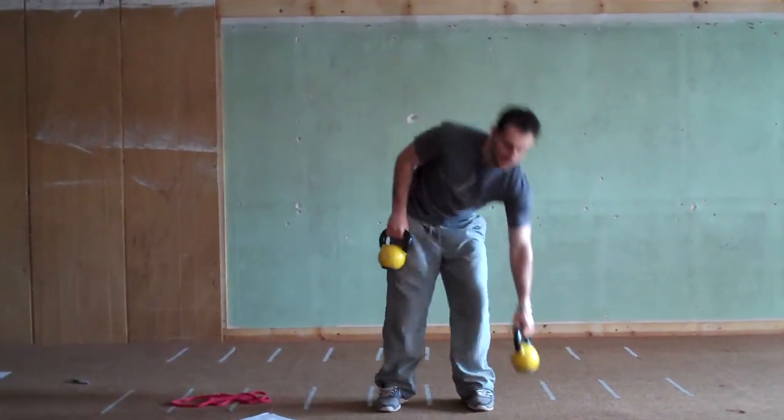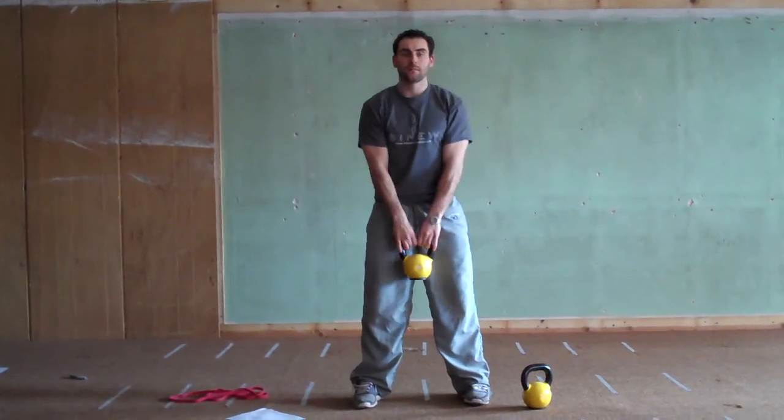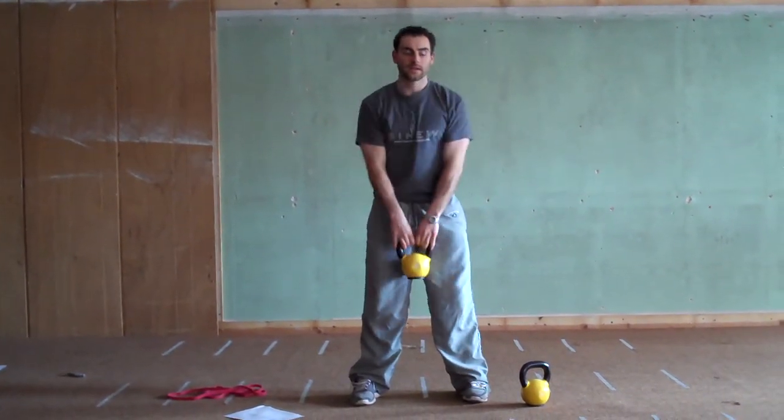You'll have two weights in your hands — you can do it with two weights or just one. High pull, back down, high pull, back down.